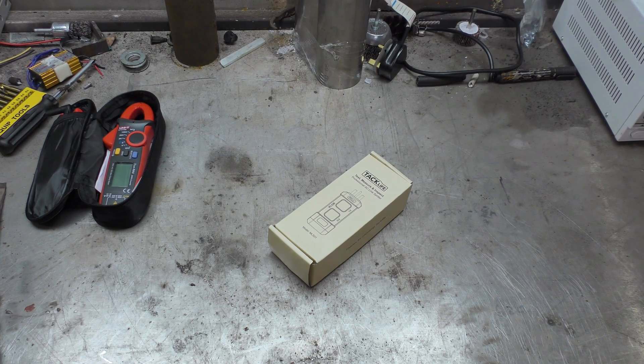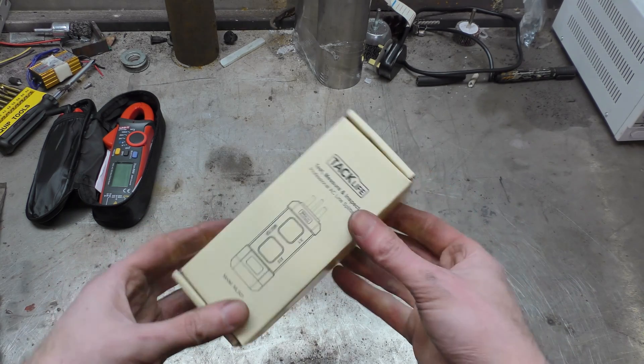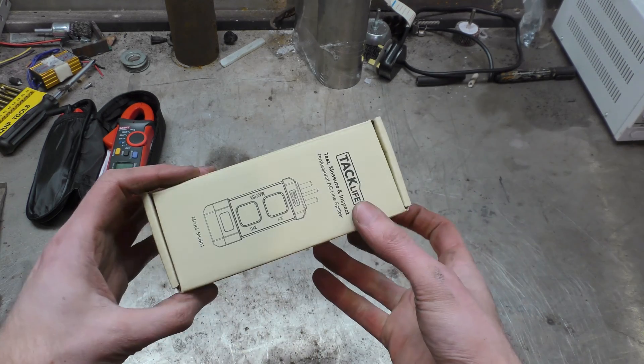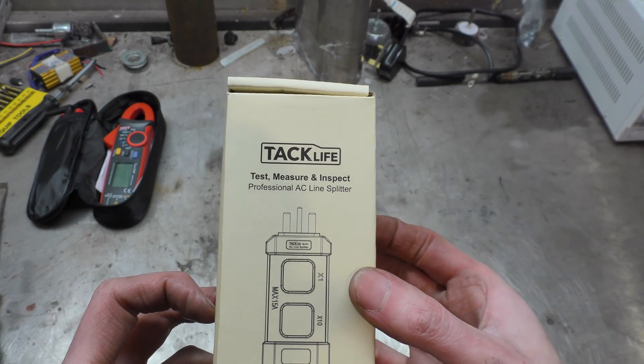Hello! Today I've been on Amazon again shopping in their deal things and I decided to buy this TacLife Professional AC Line Splitter.